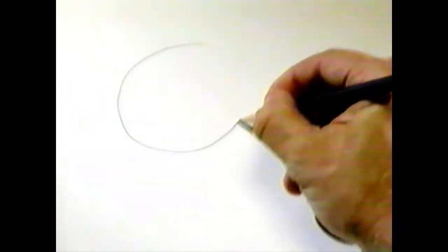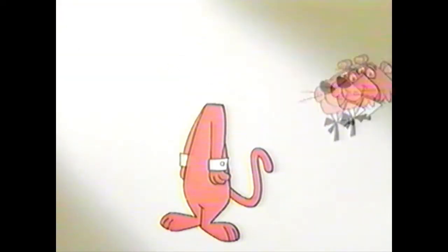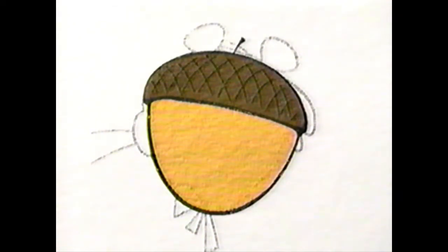Okay, first you start with a circle for the head. Well, it's actually more of an oval. Wait, that doesn't look like his head. Tell you what, let's kind of borrow his head and trace it. There. You know, it actually looks like an acorn. Okay, so that's how you draw Snagglepuss's head.